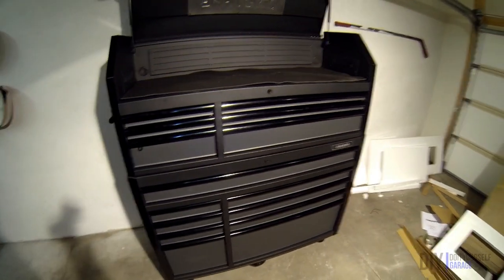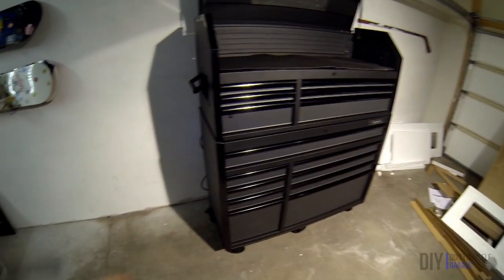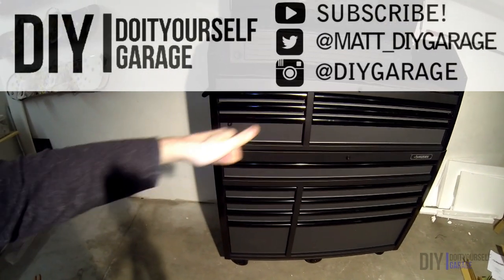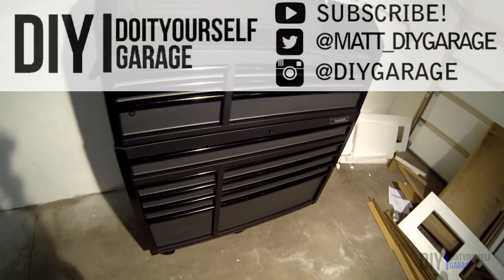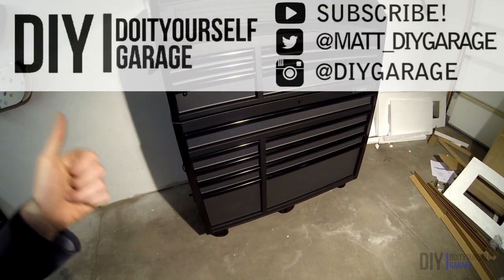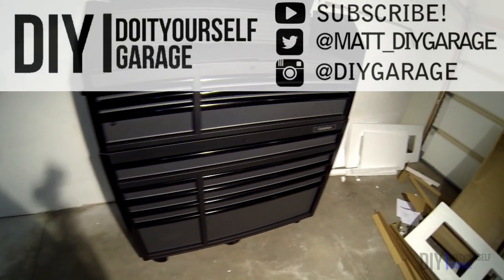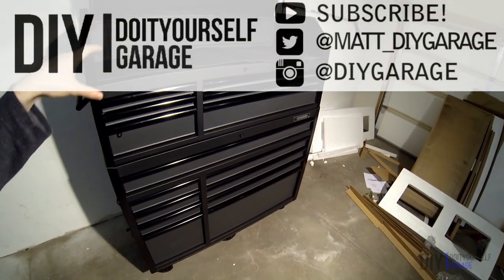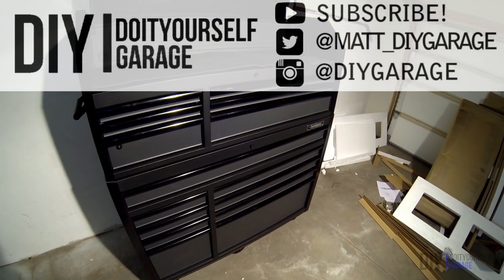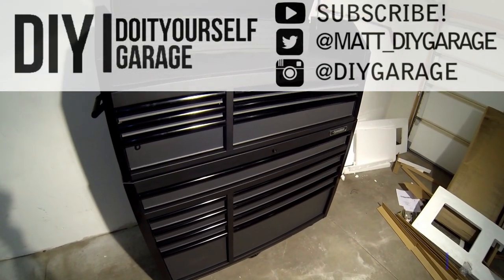That's pretty much it — I'm sure I've missed something, but if you have any questions let me know in the comment section below. If you liked this video give it a thumbs up, and if you'd like more content like this, subscribe to this YouTube channel and follow me on Instagram, Facebook, and Twitter. I'm posting automotive-related videos, but as I fill this chest up I'm guessing I'll be posting more tool-related videos as well. Thanks for watching and I hope to see you next time.